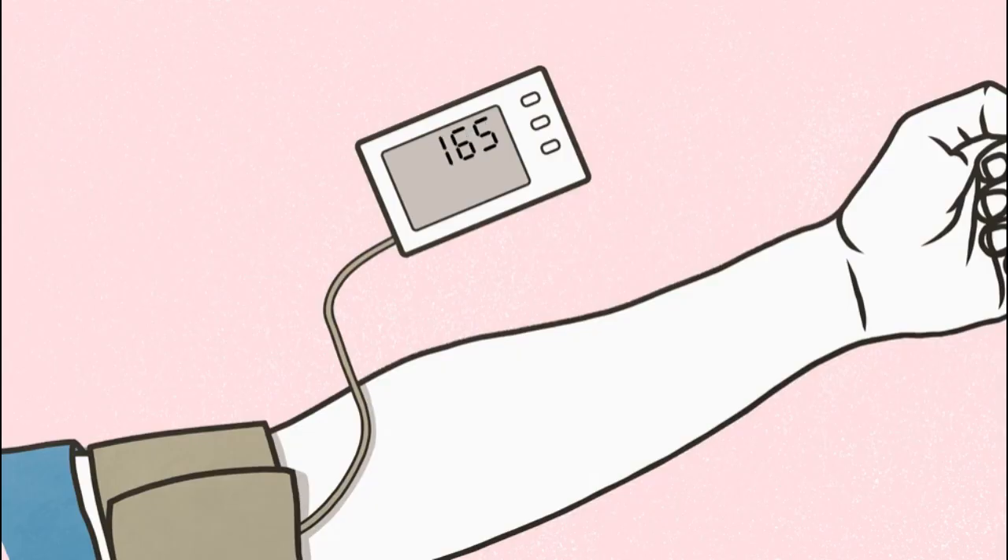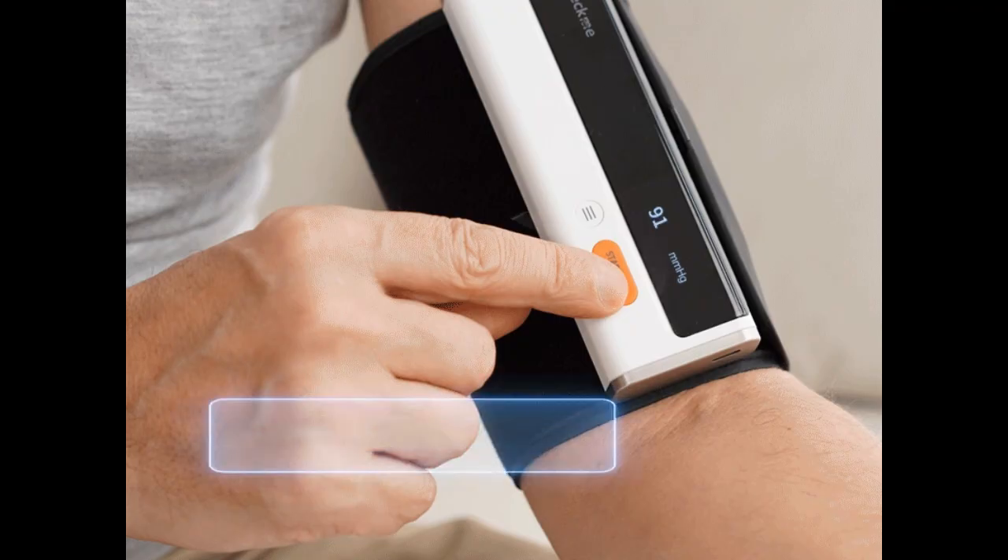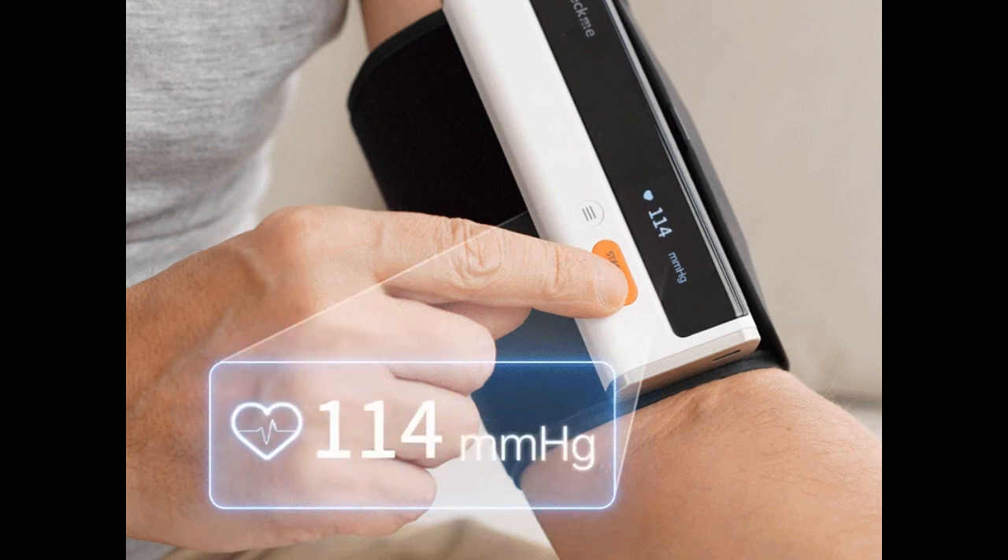An automatic blood pressure monitor is an electronic device that uses sensors and an inflation mechanism to measure blood pressure. The user typically wraps the cuff around the upper arm and presses a button to initiate the measurement. The monitor automatically inflates the cuff, temporarily stopping the blood flow. Sensors in the monitor detect the pulsations of blood flowing through the artery and calculate the blood pressure.